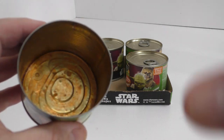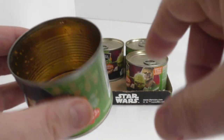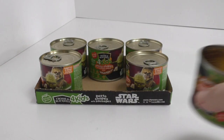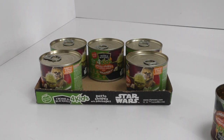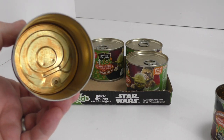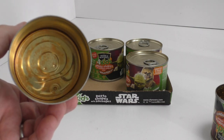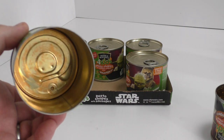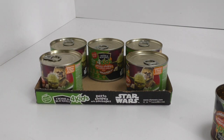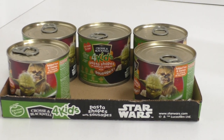Finally, get some antibacterial spray, spray it in there, go right round with kitchen towel, clean it all out again, and then leave it to air dry somewhere in the house. Despite lots of repeated washings, an orange tinge may remain on some cans — not always, but in some cases. That's been repeatedly cleaned and that's the result you can expect.